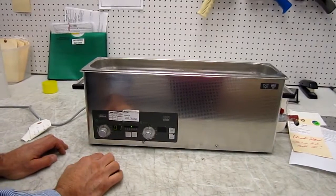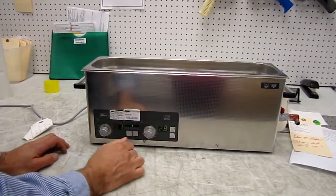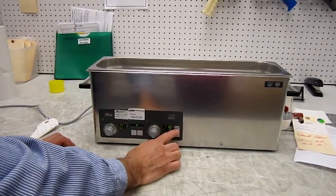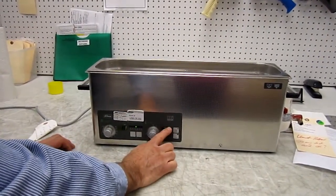Heat control is almost identical to it. You put this into the heat control here and then hit start and the heat comes on. Now it will maintain 29 degrees, and this is in Celsius.